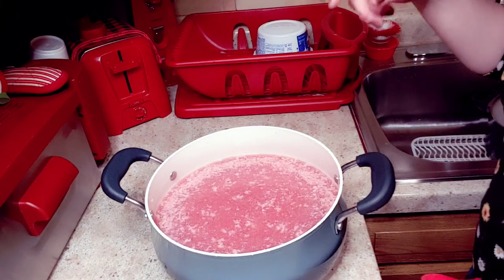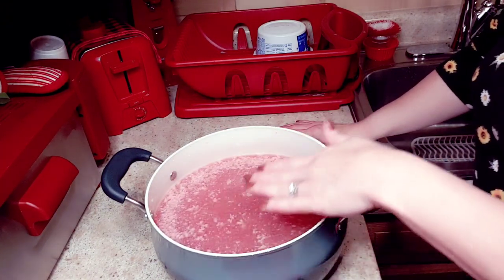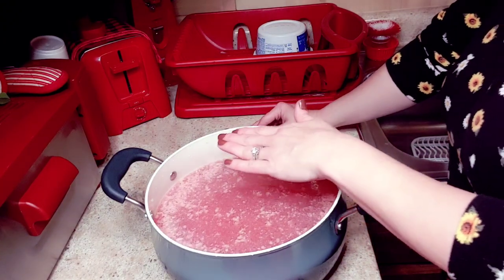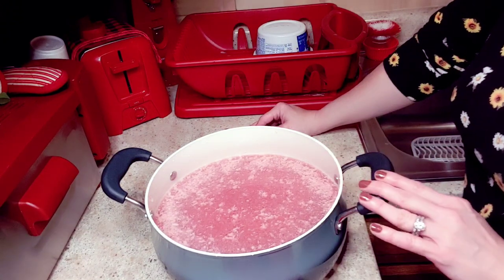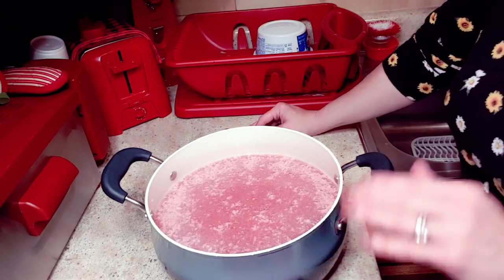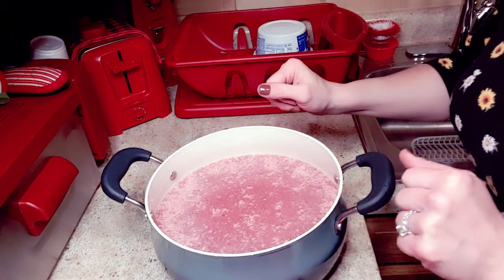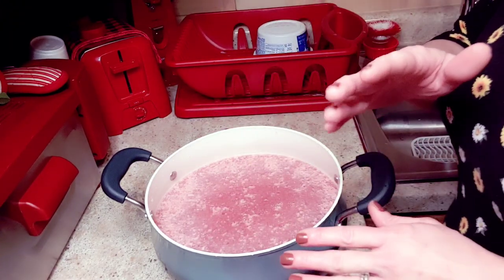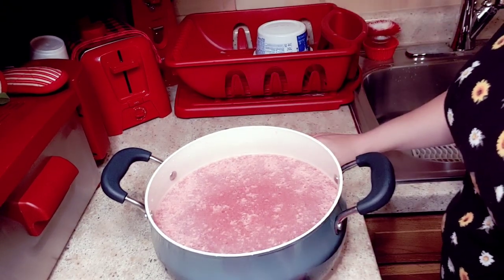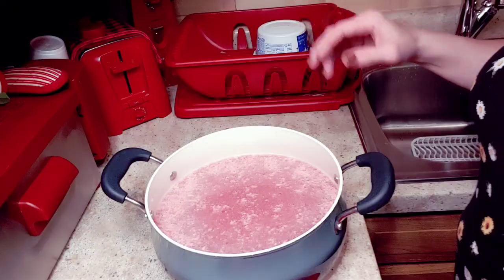Once you get your hamburger broken up into your pot, take it to the stove, start it on high. When you see your hamburger start to boil — it'll puff up and look almost foamy on top — keep stirring it but back your heat down to about medium. If you don't do that it can boil over and make a gigantic mess. Keep mashing it up to keep it in fine pieces; if you like chunky hamburger, don't stir it as often.